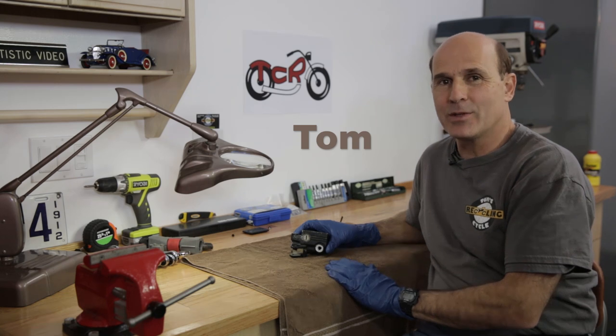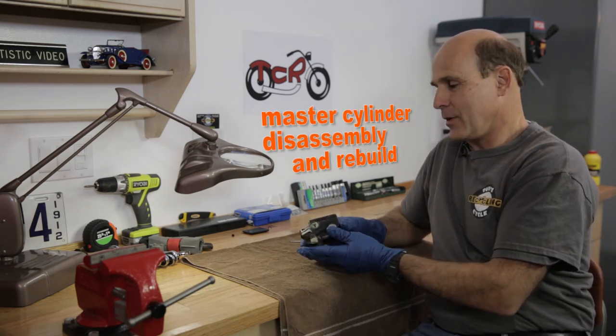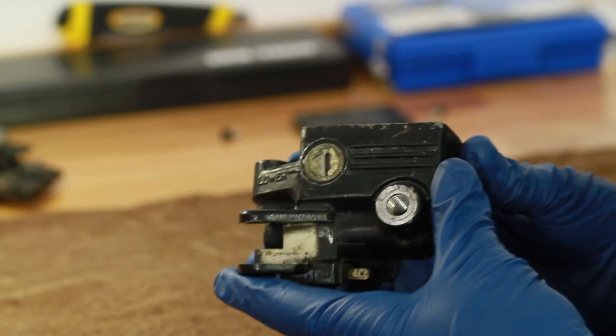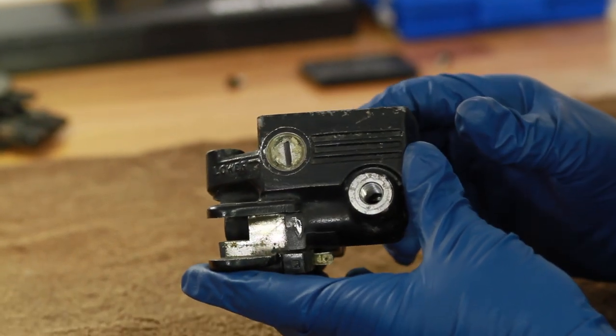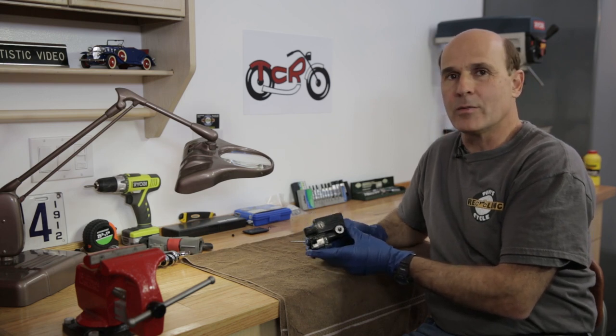Hi, I'm Tom from Tom's Cycle Recycling, and today we're going to talk about overhauling or rebuilding a front brake master cylinder. This particular master cylinder came off of a 1983 CB1100F, but it's very similar to many others that are out there, so follow closely and you'll see that the procedure is similar with the others.